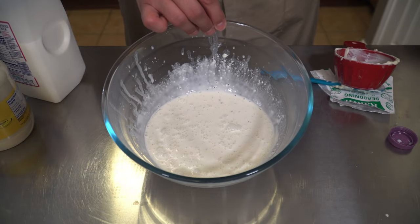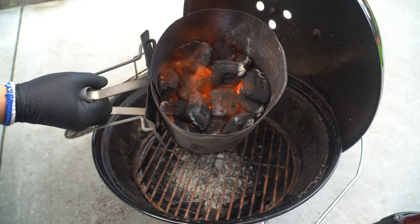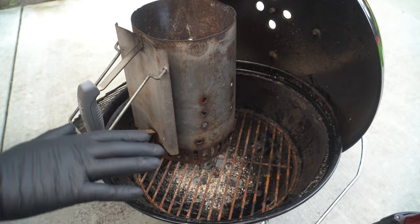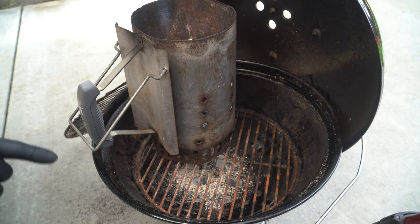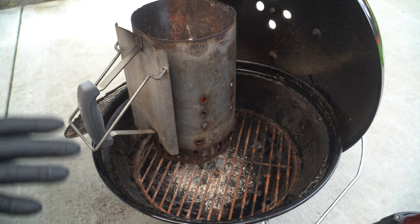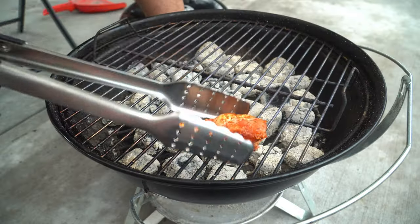We're gonna let this set until it's time to eat. I have about three-fourths of a chimney of B&B charcoal briquettes that I lit up — they're pretty much all the way lit, so I'm just gonna go ahead and pour these into the bottom of my charcoal grill and spread them all over. The reason I want to spread them all over is because I'm looking for a crispy wing today, but that means I need to stay very close to this grill. Chicken grease will cause some major flare-ups, so we just want to make sure that we're flipping consistently to get that nice crispy skin and get it really well cooked.